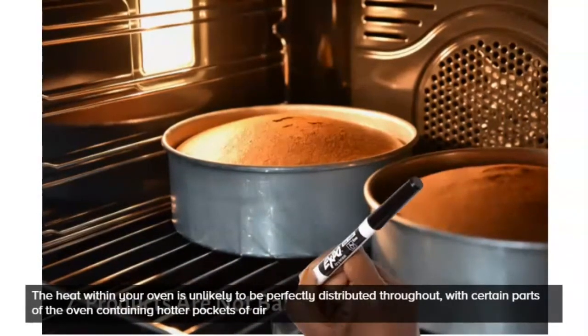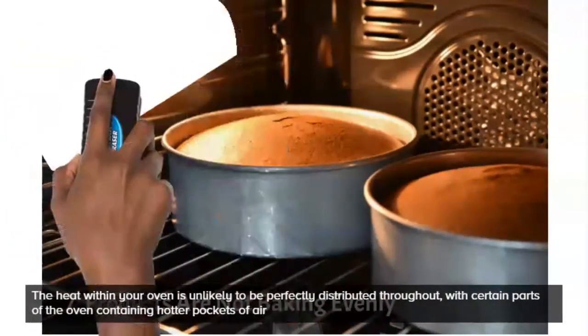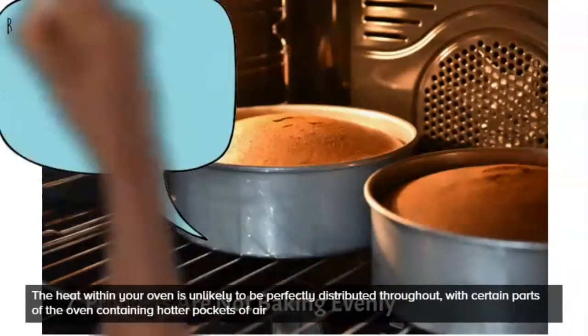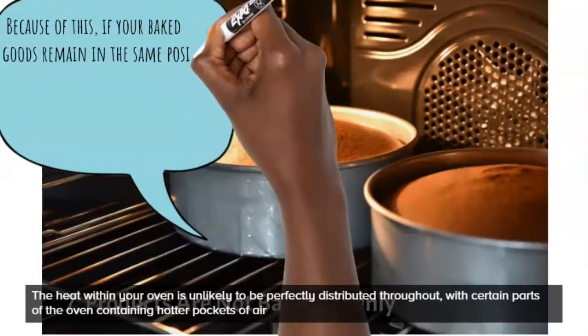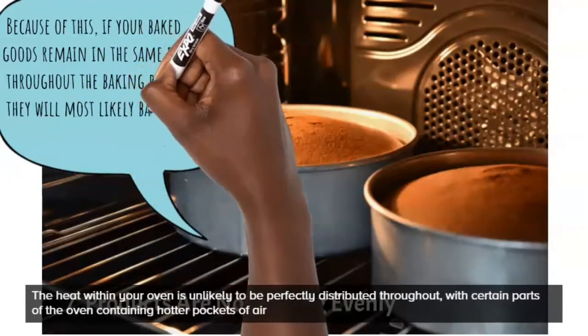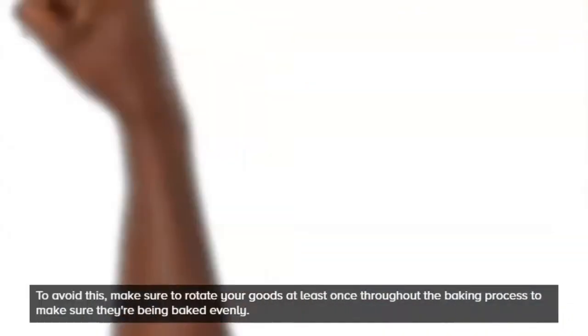Finally, something I experience even now: the heat in your oven may not be evenly distributed, which means you can get unevenly baked cakes where some parts cook faster than others. You want to make sure you understand your oven — bake with it separately so you can really understand what goes on inside it.